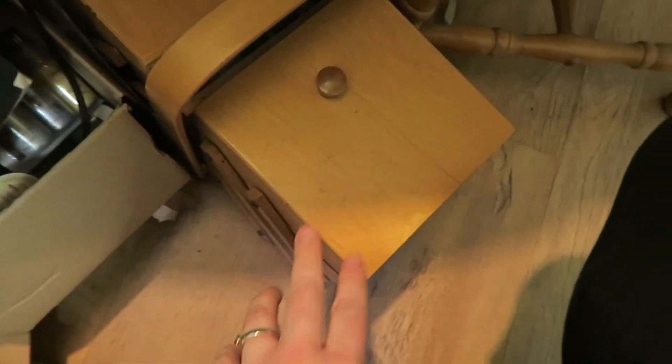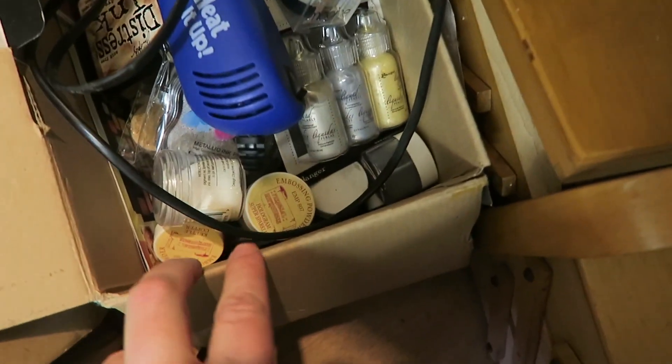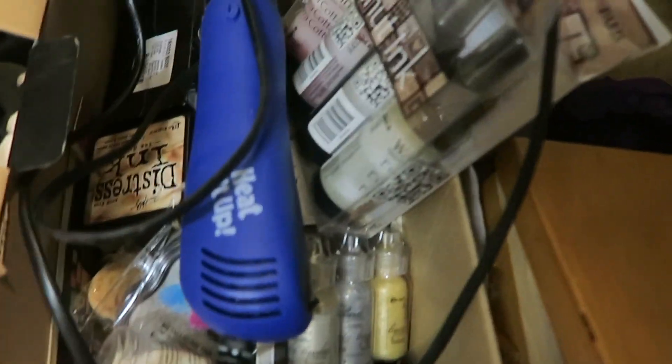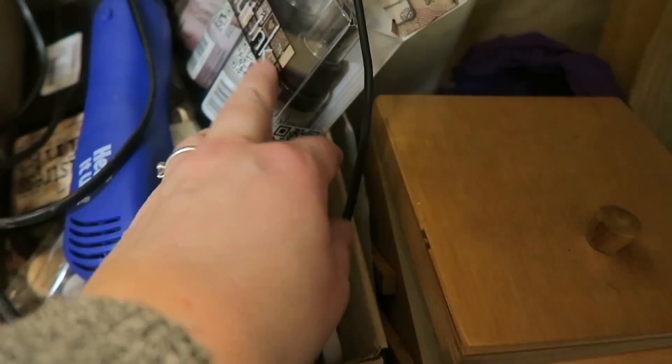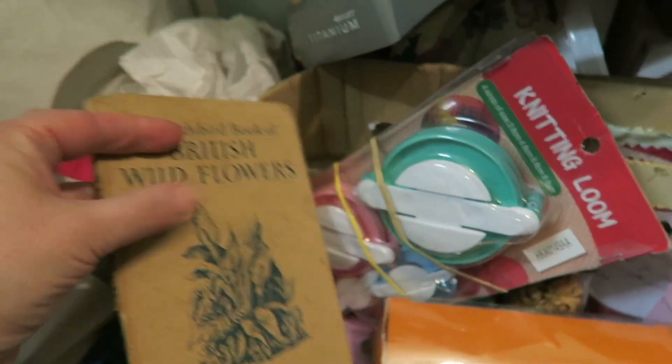Down here we've got Rain's sewing box — that should be in the other room. A box of PVA glue, which is always useful. This box is my heat embossing box, so we've got all the embossing powders and ink stamps. Also got some ink sprays there. That's pretty much that box. This box is paper embellishments — I think I've used that for scrapbooking.